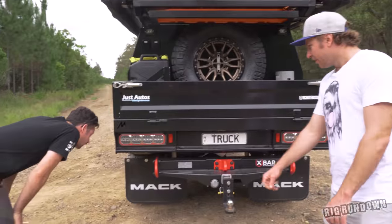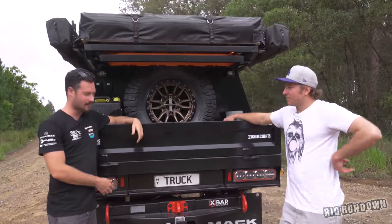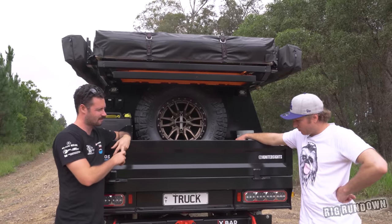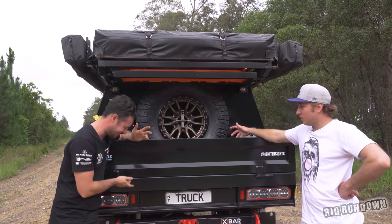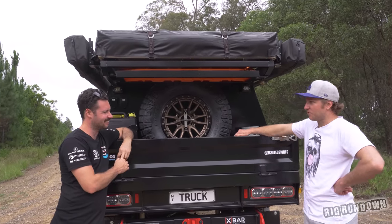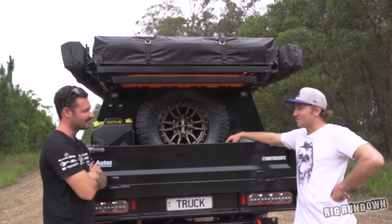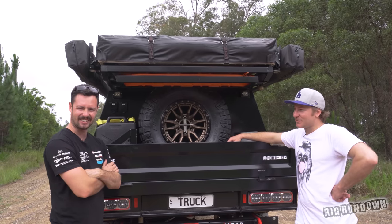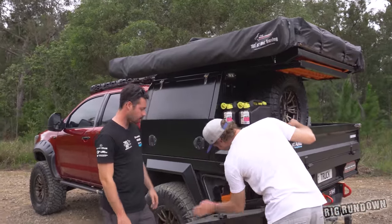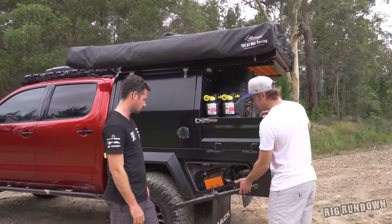X-bar for the extra recovery point. Had to put the big mudflaps on too. The number plate says TRUCK — had it for about two to three years in the NT. No one had claimed it. Turns out in Queensland TRUCK is on a red Holden Commodore — if you're watching, what are you doing? On the other side there's a toolbox and a compartment holding the air compressor and water tank, not wired up yet.